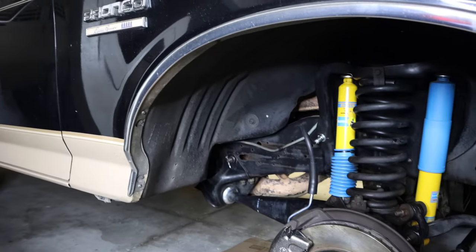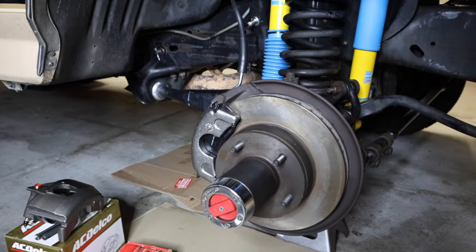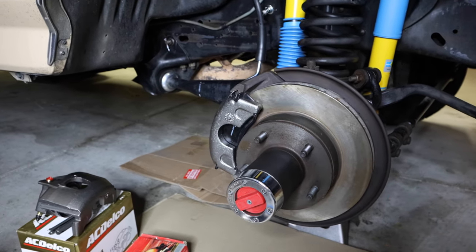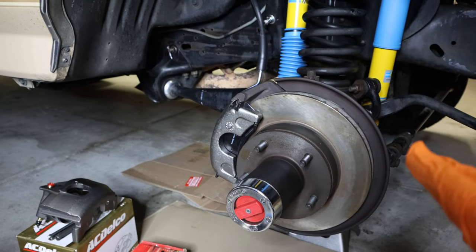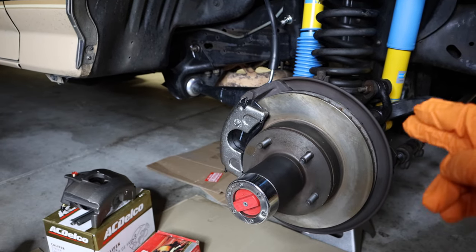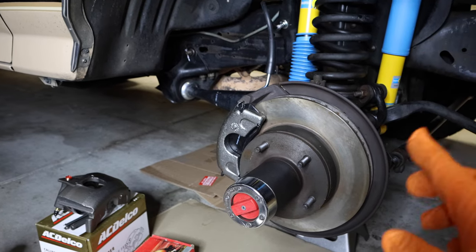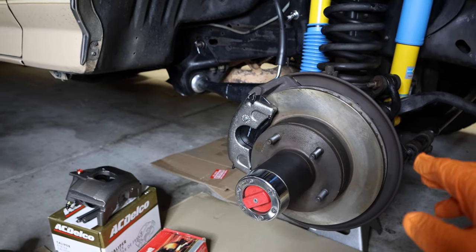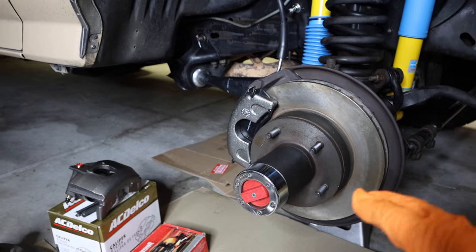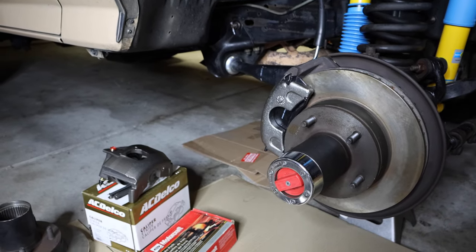Hey guys, welcome back. Today we're going to be rebuilding the complete disc brake on a 4x4 truck. This truck is a 1990 Ford Bronco, and this guide will show you how to replace the complete front disc brake assembly, which is the rotor, the hub bearings, calipers, and brake lines. You can use this guide on any Ford, Dodge, Chevy, and Jeep that has the Dana 44 front axle.